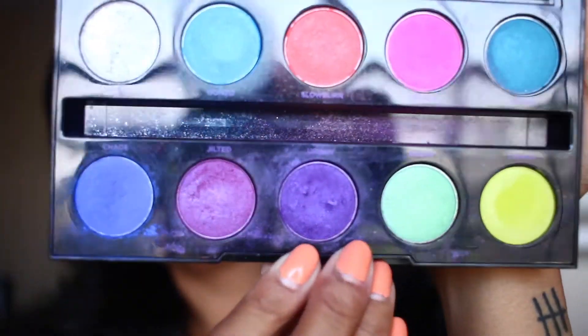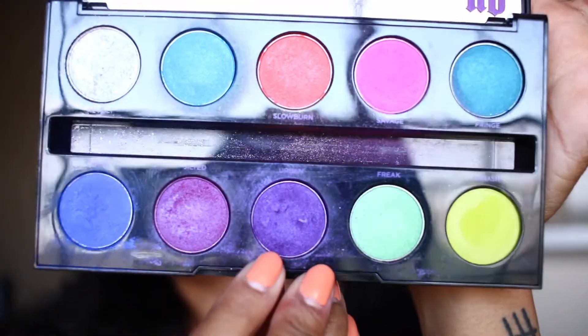The purple I actually want to use in the crease is this one from the Urban Decay Electric palette — who remembers this? I'm using the shade Urban. This is the shade I actually want in this look. I don't know how I'm going to make it work but I'm going to make it work.